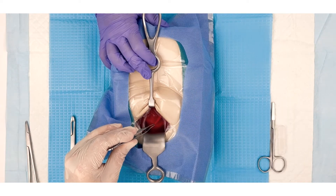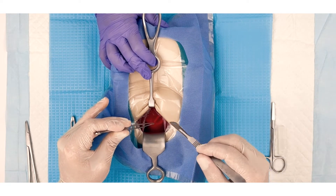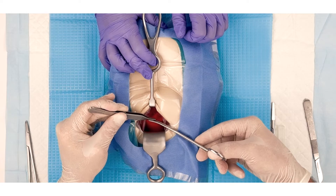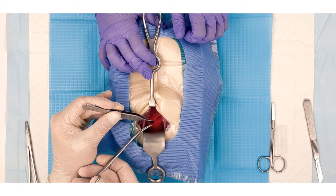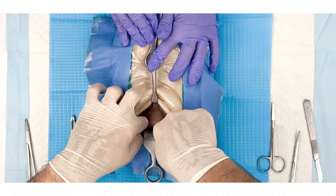Lift the surface of the uterus using Adson's forceps and make a small initial incision using a scalpel. Use shallow strokes, taking care not to accidentally cut the baby. Extend the incision using the blunt-tipped dissecting scissors until the fetal head can be seen. If simulating the wet C-section, a gush of simulation amniotic fluid will come out of the incision in the uterus.